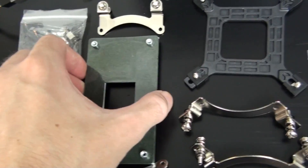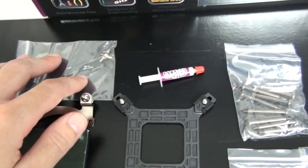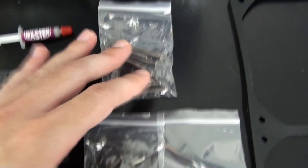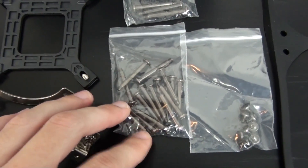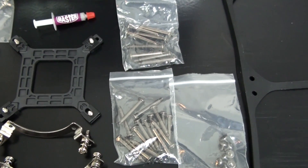You also get a PWM splitter, some Cooler Master thermal paste, a whole lot of mounting bolts allowing for a number of different fan configurations — including potentially push-pull — and some anti-vibration rubber for the fans.